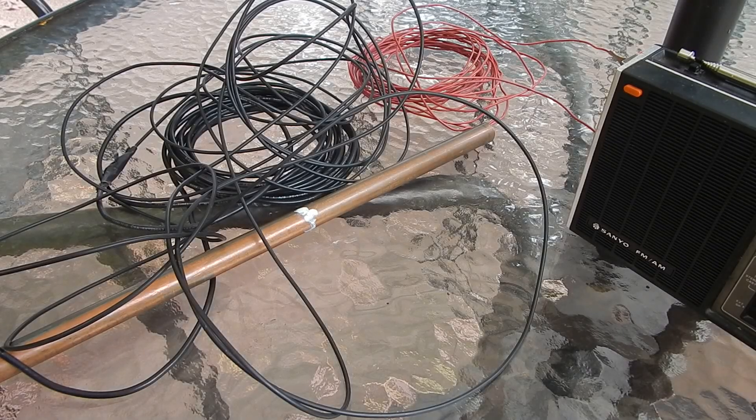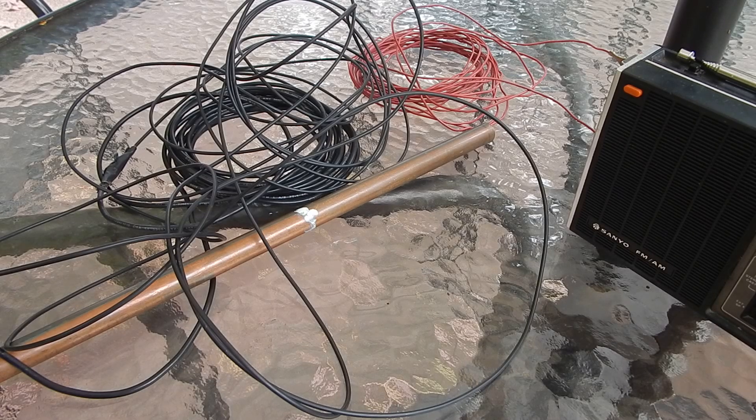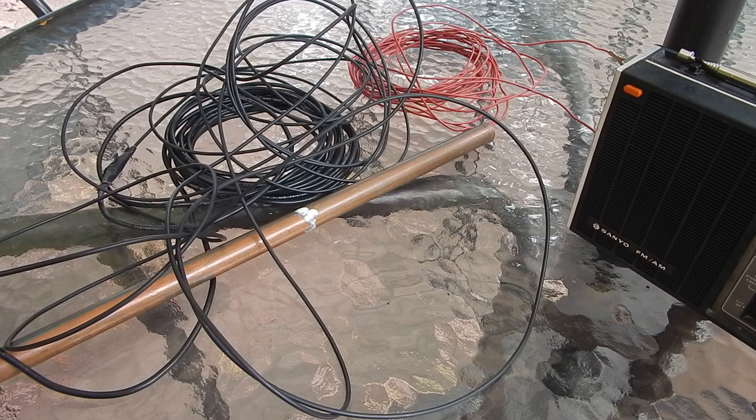Good afternoon everybody. Welcome to another radio video. Today we're going to do an antenna project because we're never satisfied completely with the antennas that we have and it's fun to try something new. I'm going to build an antenna for AM broadcast band and this is about as cheap and as easy as you can get.